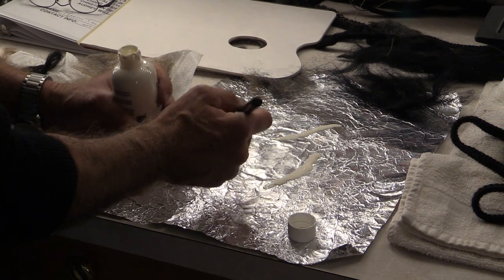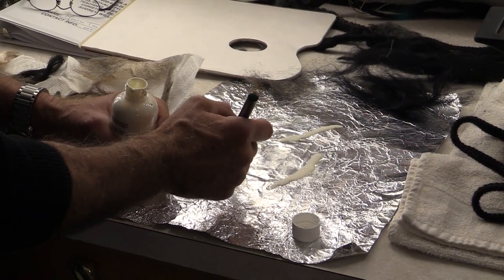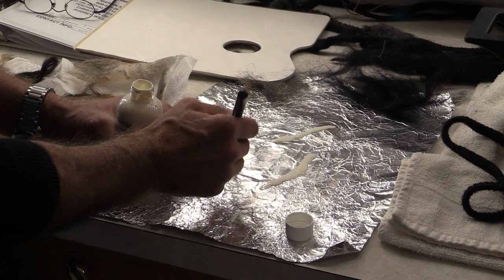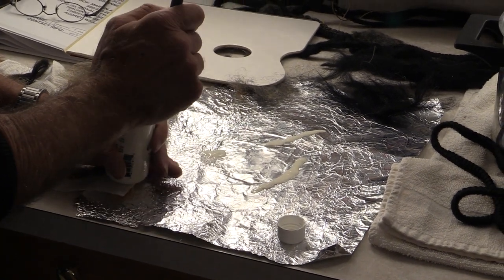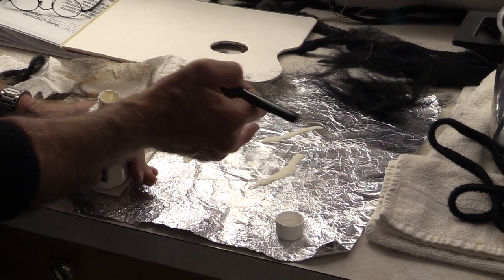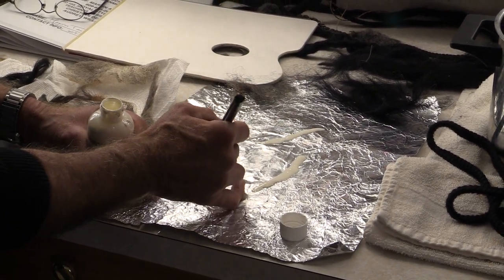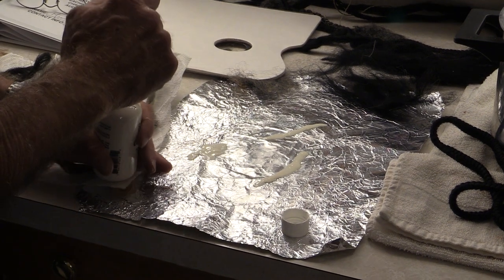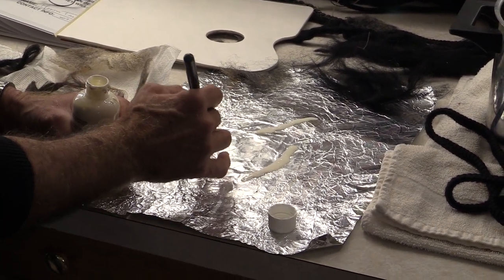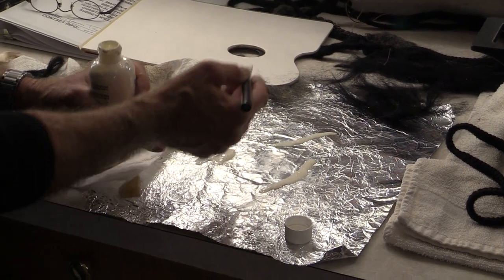I'll do one more over here — something kind of round. I crinkled this paper because you can get a lot of texture out of it. If you did this on really flat tin foil, it would come out super flat and shiny. But by crinkling it up and laying it on top, you get the texture of what's underneath.